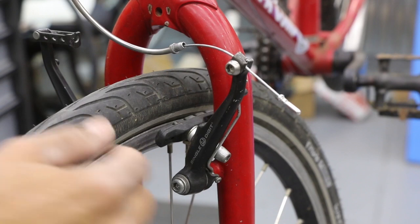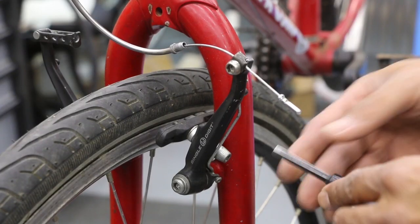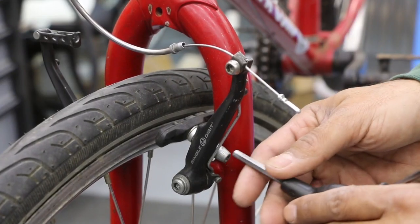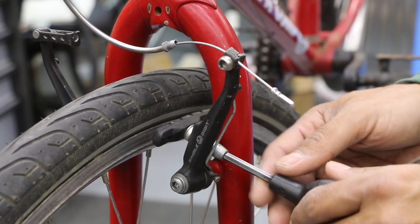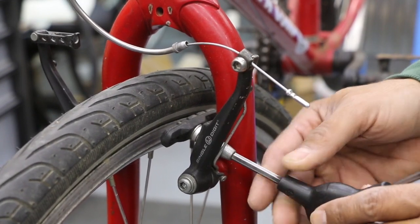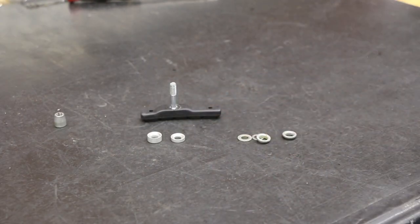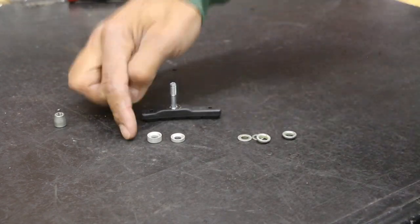Once we got that open, we can go ahead and address our brake pad. Typically you'll use a five millimeter tool. Once you start loosening this up, be aware — once you're ready to take it completely apart, we're going to have a series of washers, both conical and concave, so maybe take a picture or do one side at a time.